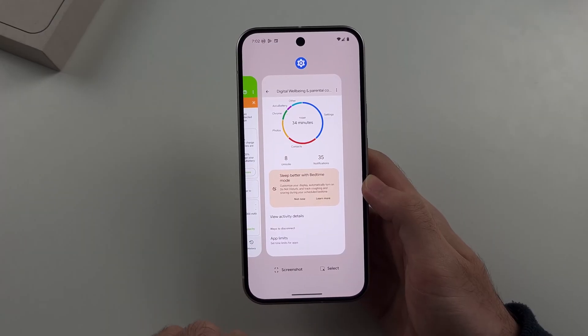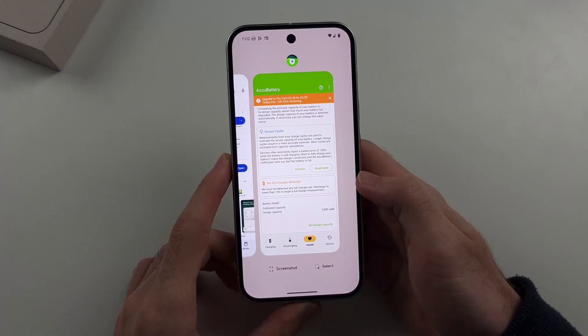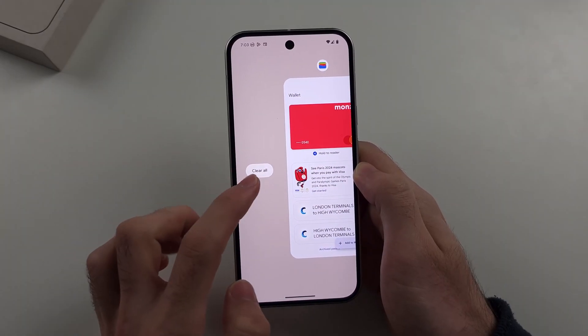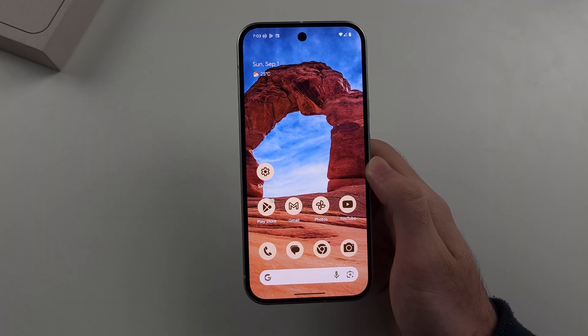This is the multitasking view. Where the app preview is, if you just swipe up that will close out of the app. Also, if you swipe fully across there is a 'Clear All' option — tap that and it will close out of all of the apps running in the background.